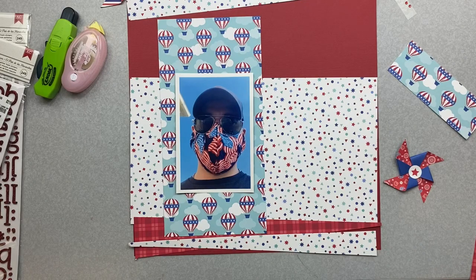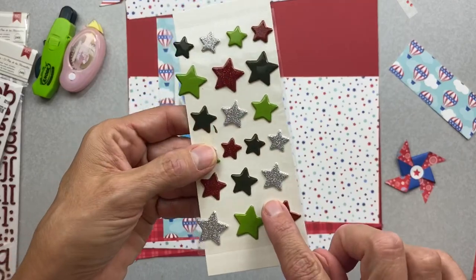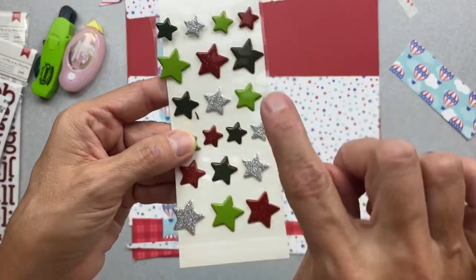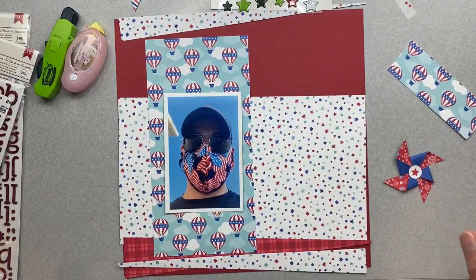Oh my gosh, on my desk I just saw these from a Christmas line and they are deep red glitter - I'm going to include them as well. That's pretty much how I choose supplies: what's closest, what's match-ish, and we go from there.